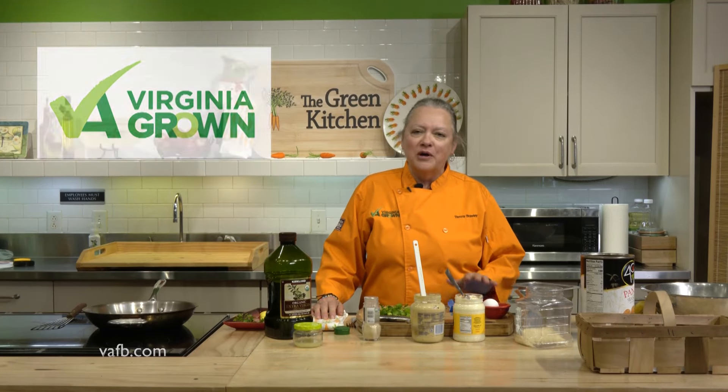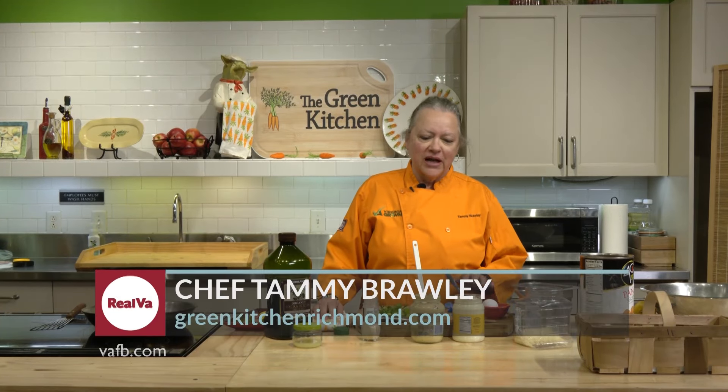Hi, I'm Chef Tammy Brawley from The Green Kitchen. Welcome to Heart of the Home. Today I'm going to show you guys how to make crab cakes.